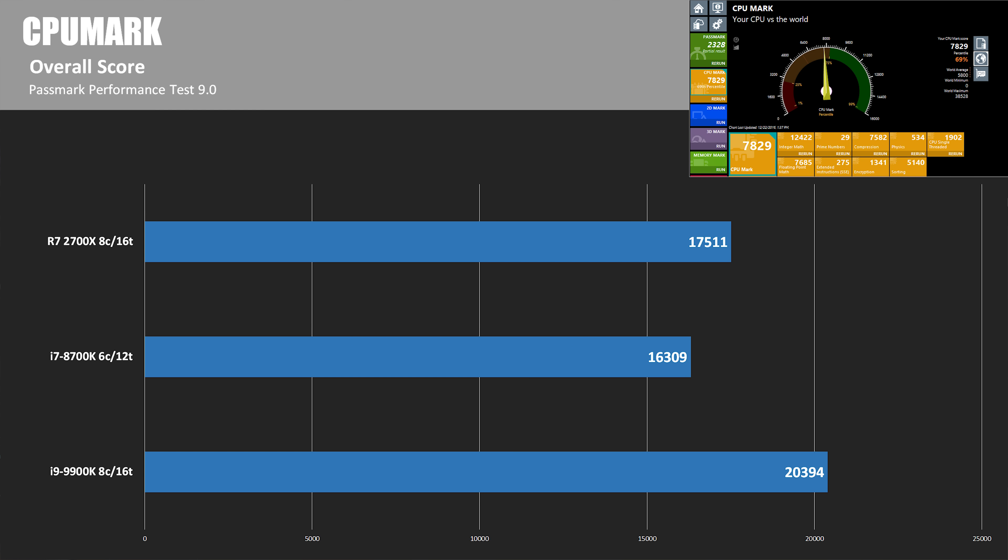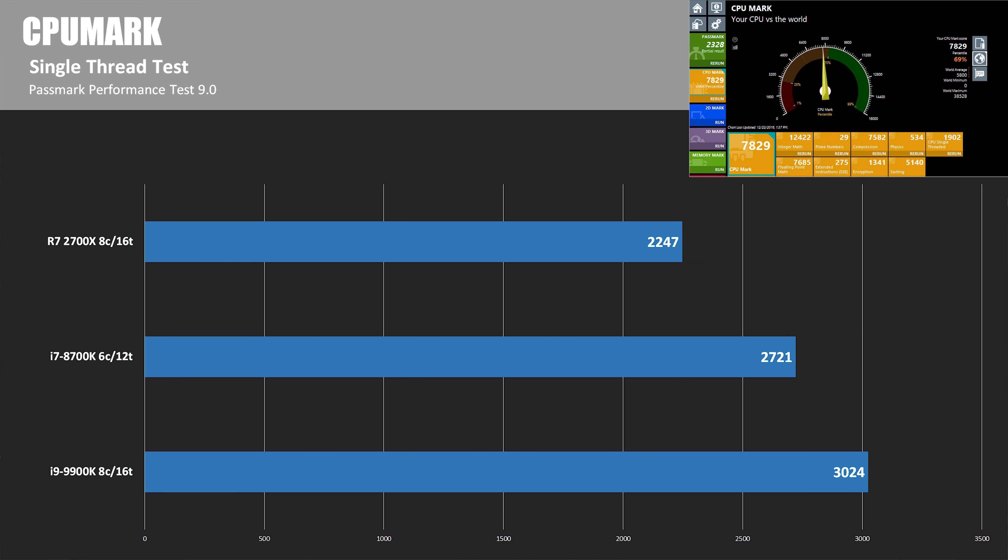For CPU Mark, the overall score for the 9900K is 20,394, which beats out the 2700X by about 2,500 points, or about 14%. Moving to the single-threaded test, the 9900K breaks 3,000 with a score of 3,024, coming in at a little over 25% faster single-threaded than the 2700X.